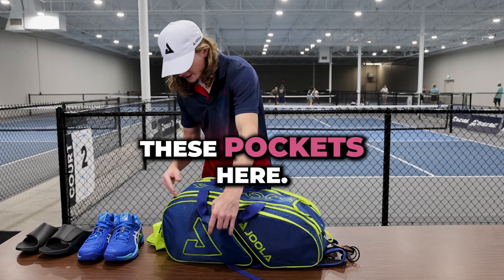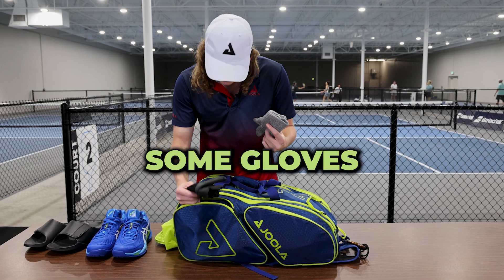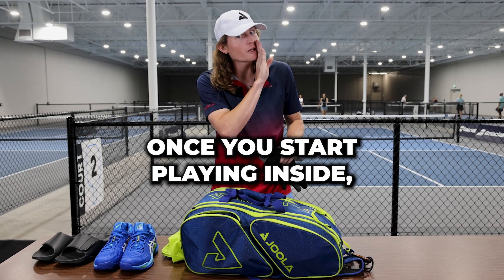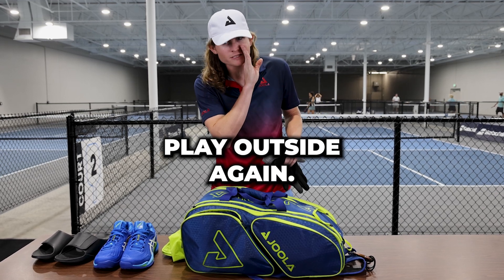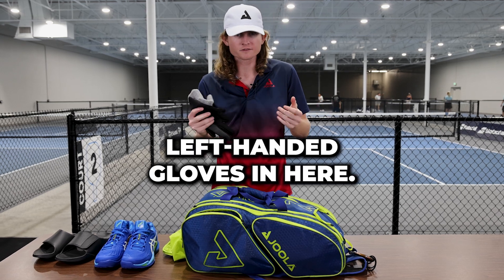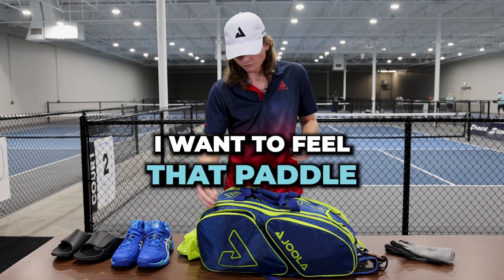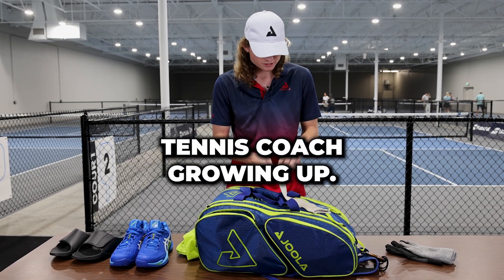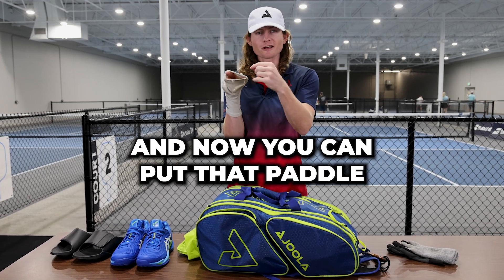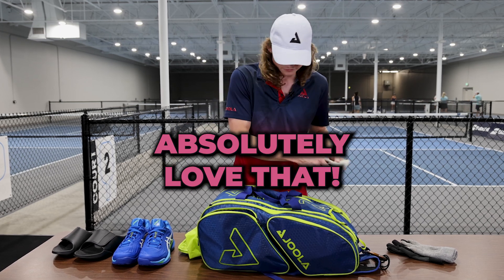Let's start looking through these pockets here. I've got some gloves — this is when I was playing and teaching outside. Although, once you start playing inside, you never want to play outside again, so careful. You'll notice I only have left-handed gloves in here. That's because I refuse to wear a glove on my paddle hand — I want to feel that grip, I want to feel that paddle. A nice little trick I learned from my tennis coach growing up: cut a hole in a tube sock, and now you can put that paddle through the hole. Your hand stays warm, and you get to still hold your paddle. Absolutely love that.